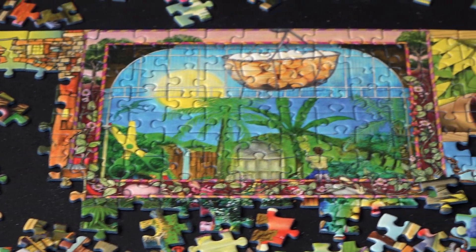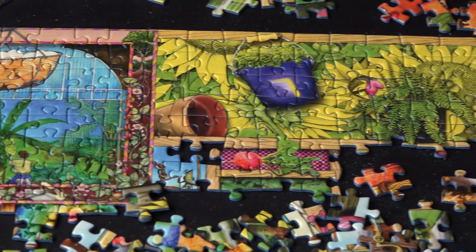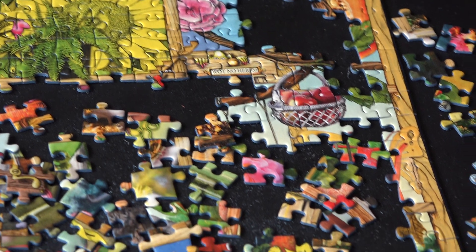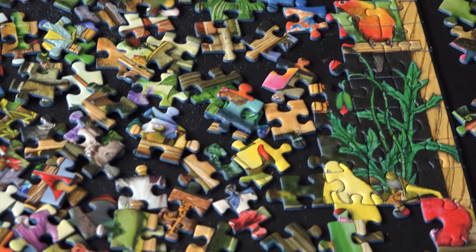As you can see, we've got quite a few areas on the outside of the puzzle put together already. We still got some holes in there that we need to fill in, but we've got a pretty good start on it.